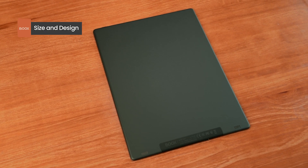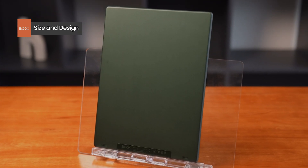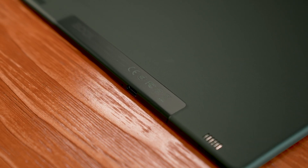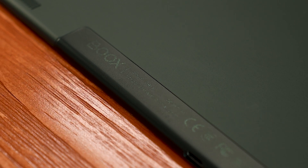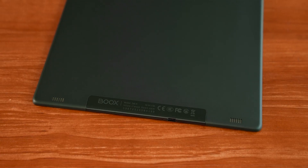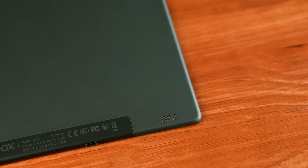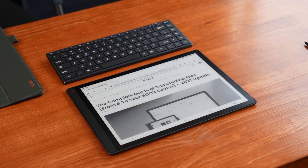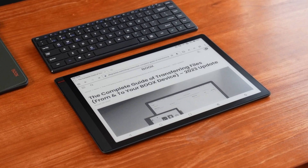The back of the TabX has a matte shell in classic dark green to give the device a more tranquil and professional image. The metal feel is emphasized by a horizontal bar with a different texture sewn into the back shell. The dual speakers on both sides enhance the audio experience of the TabX. The TabX lacks a button on the front of the device and instead uses an integrated design to enhance the product's sleek concept.